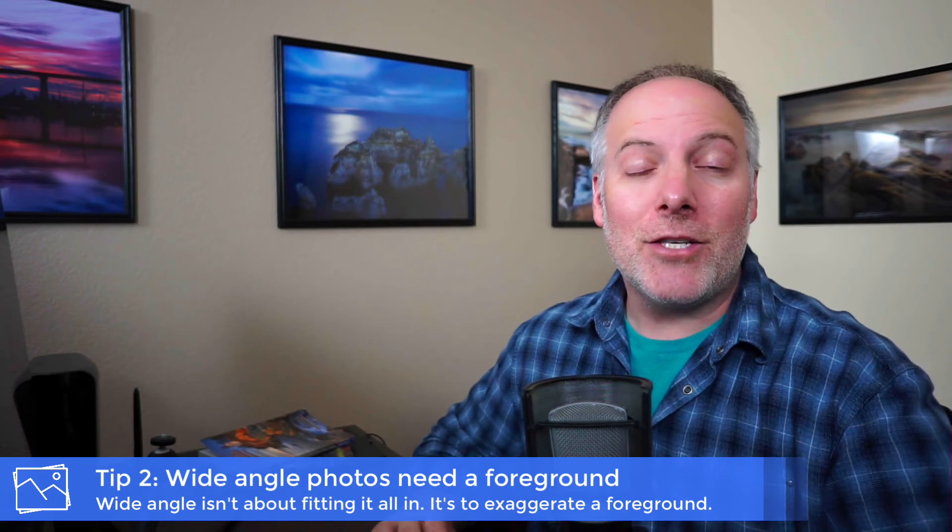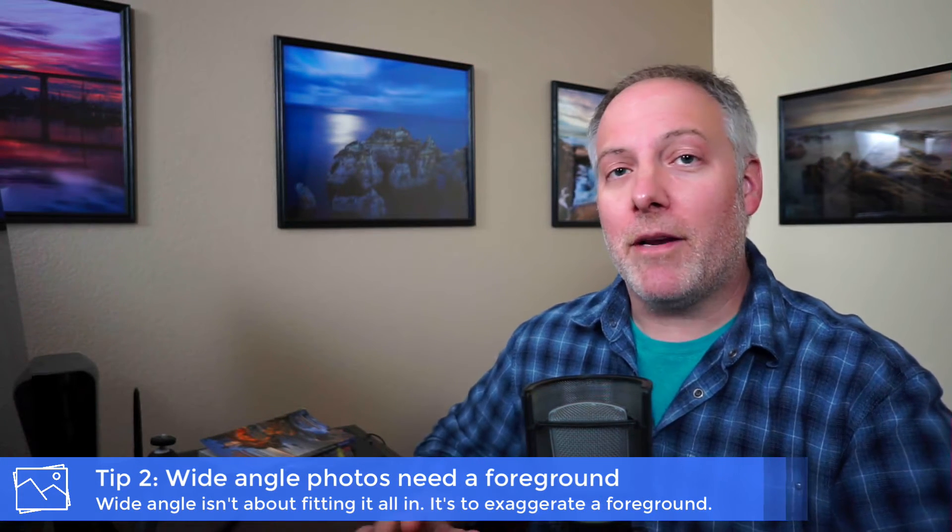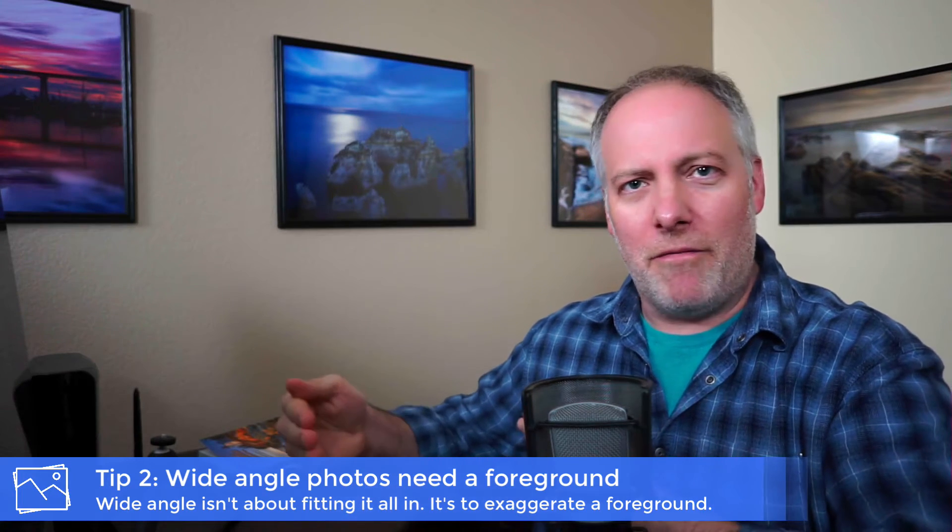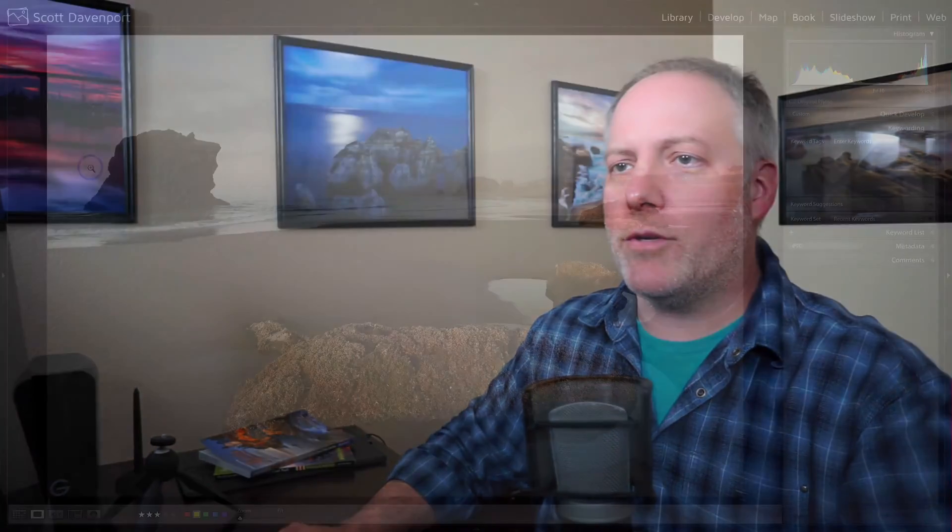So when you're working with your wide angle lens, it's not about fitting everything in the frame — it's about exaggerating a foreground subject. You've got to find a foreground subject and get nearly right on top of it. Often we're a foot to a foot and a half away — roughly half a meter — from your subject. You want to really exaggerate that foreground and try to have something in the midground that will bridge the gap or carry you into the background. I've got a couple of examples here I want to show you.